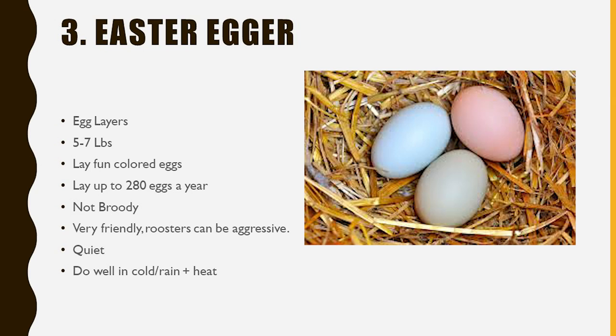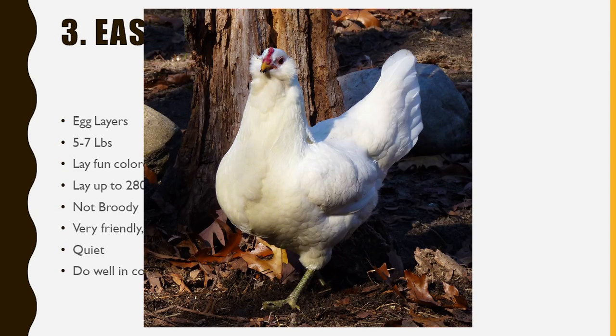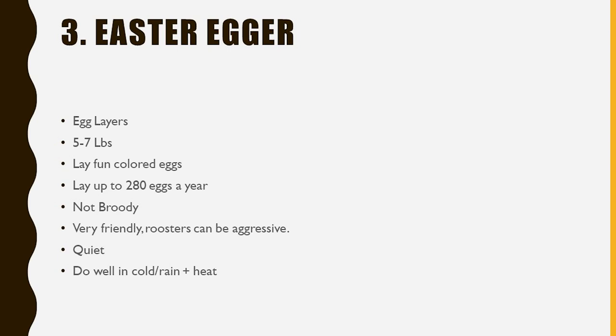Easter Eggers are not broody, and they're super friendly, super chill, super calm — kind of like the Orpingtons to me. They look so cute too, with such cute little faces. Roosters, like all roosters, can be aggressive, but they don't have the reputation of being super aggressive like Rhode Island Reds, though they're not quite as mellow as Orpington roosters either. They do well in cold and rainy weather and also heat because they are a smaller chicken, though they still need proper shade and areas to get cool.